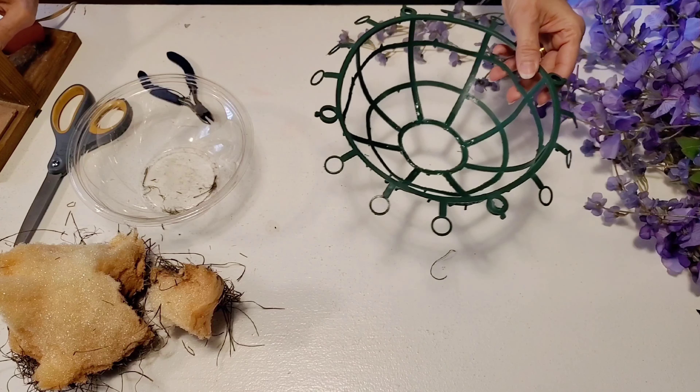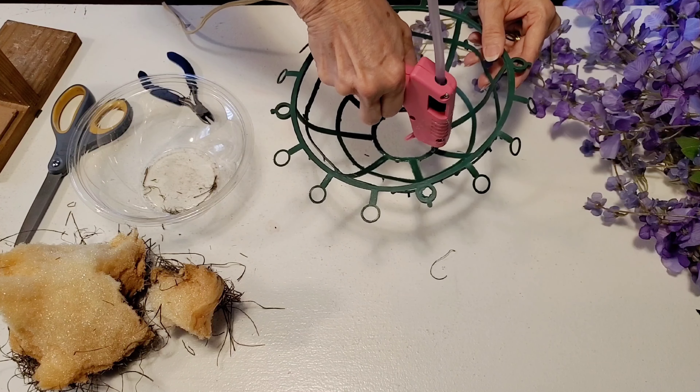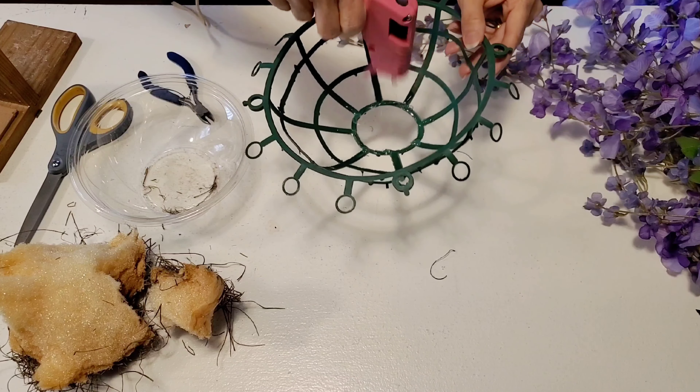Once I have my E6000 glue in, I'm going to add some hot glue, and this will just make sure that the plastic bowl stays in place while the E6000 dries and cures.